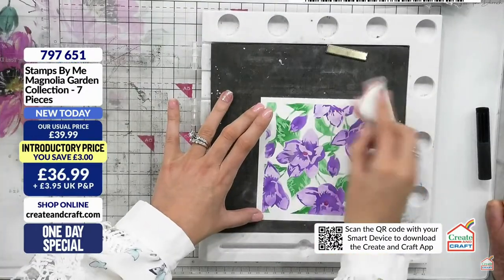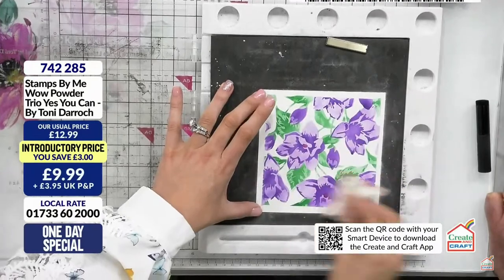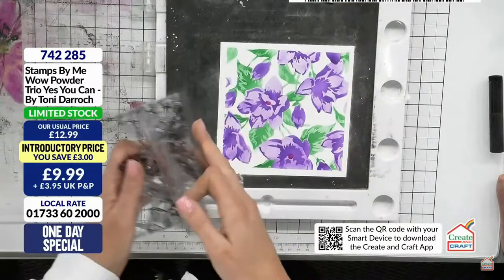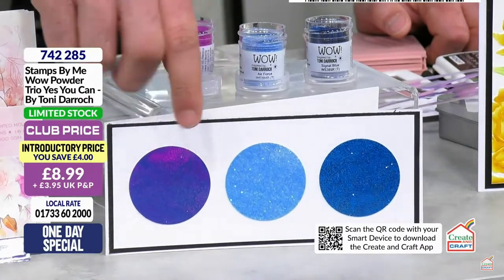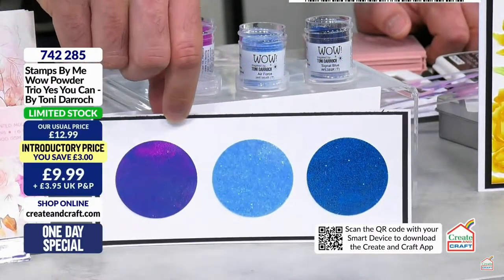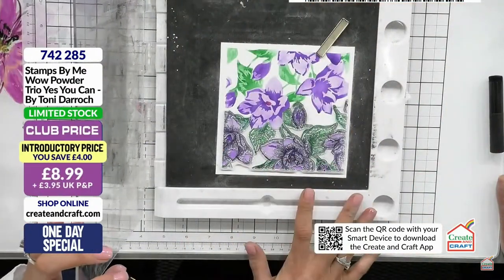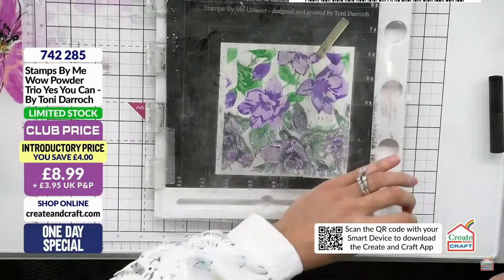I'm using my anti-static bag because the ink might be quite wet. We're into single figures now with those WOW embossing powders - please don't miss out, they're about to sell out. Down to three! That galaxy-esque powder has a bit of a nebula feel to it. This one here - you can see the sky during the day and that's the sky at night.